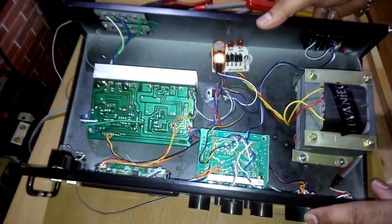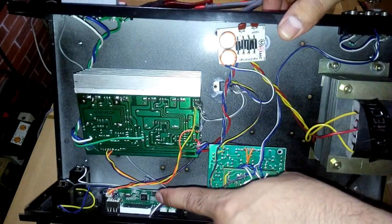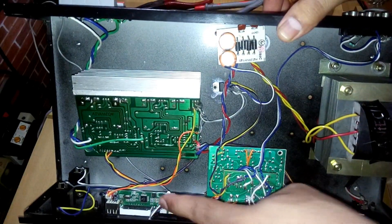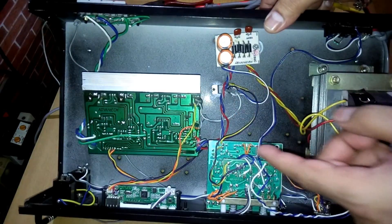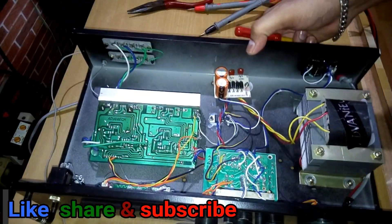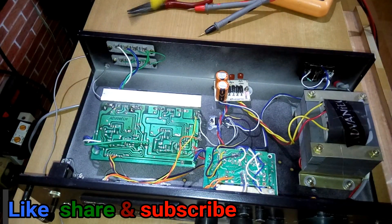This is the tone controller board for bass and treble, along with its power supply. And here is the Bluetooth and FM kit with its own dedicated power supply. It's pretty simple overall.